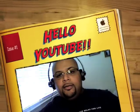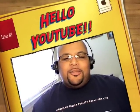Hi, hey YouTube, what's up man, it's Joe D here man, gonna do another beer review.